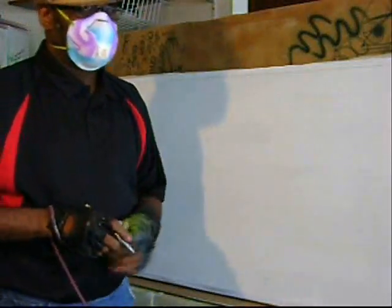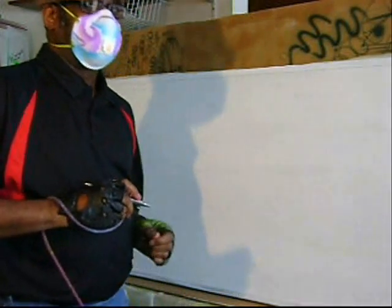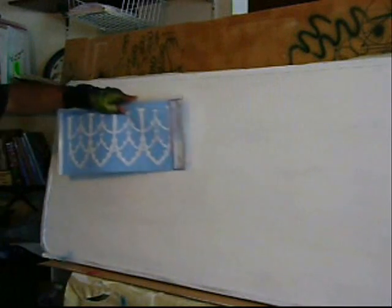I am now Uberspoony G, uber airbrush expert, and I'm going to rock and roll you.